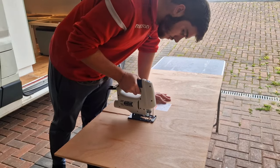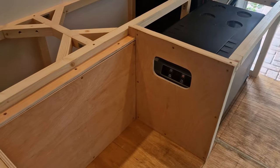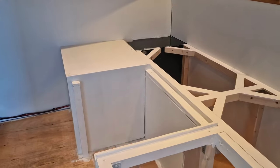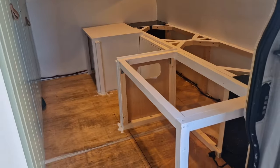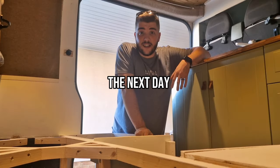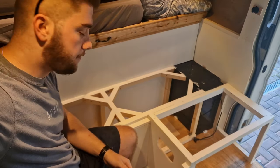Now that the frame's done let's get on with some ply liners. Good morning - the sofa's in. Well the frame of the sofa's in and it's painted and it's starting to look really really good. I've just taken the tops off because I will paint those eventually at some point.